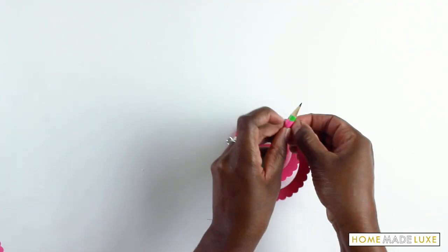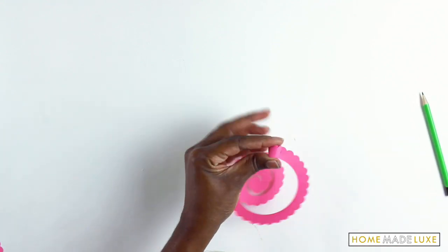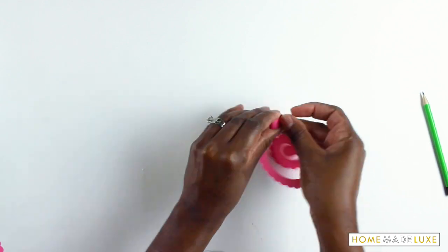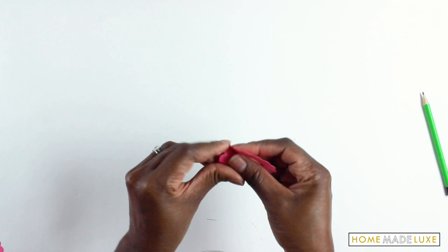Now we're going to make our paper flowers. We're going to use the pre-cut templates in your kit, or you can use the coupon code and get some from Abigail's website. Go ahead and just use a pencil or the glue stick in your kit to get your flower started, and just keep on twirling.